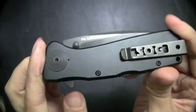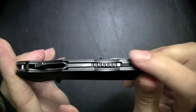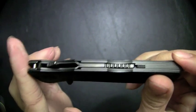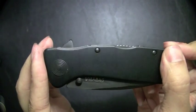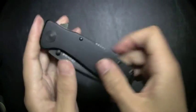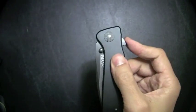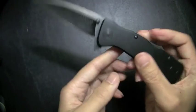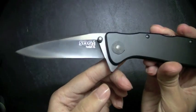It is an assisted opener, and you'll notice that it does have a locking mechanism. Just a simple slide to release it will allow you to open the blade, and it'll also keep it locked in the open position. It does feature SOG's assistive technology opening — SAT, as they refer to it. Very fast, very strong opening.